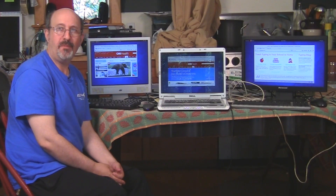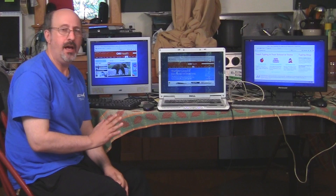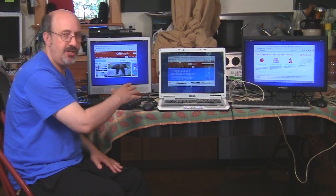Hi, this is Phil Shapiro in Tacoma Park. I wanted to show you today a really interesting Linux solution that lets us use one laptop and three computers, all at two other stations.